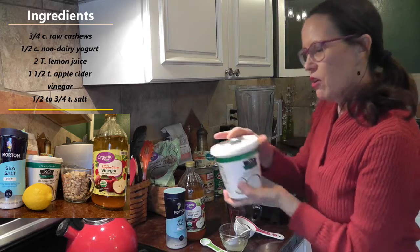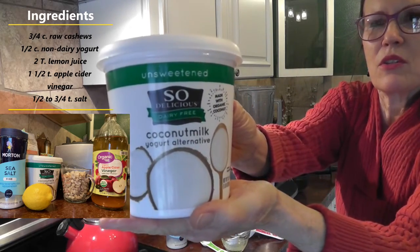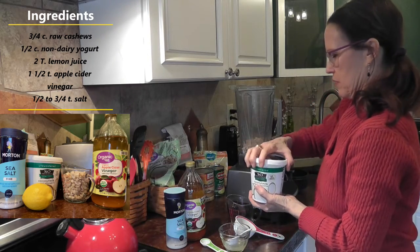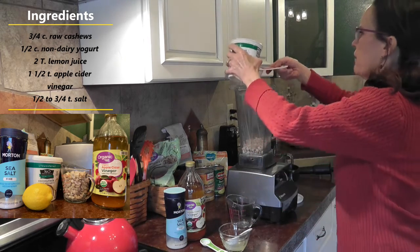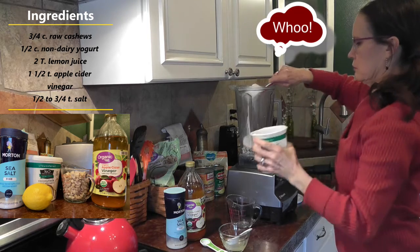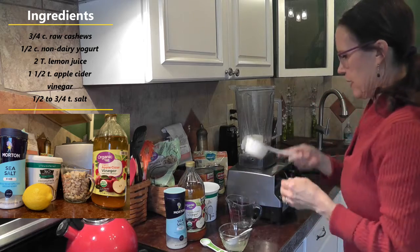Then it calls for a half a cup of non-dairy yogurt. I chose So Delicious unsweetened coconut milk yogurt. Half a cup. That came out fast.